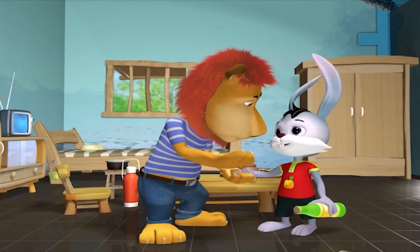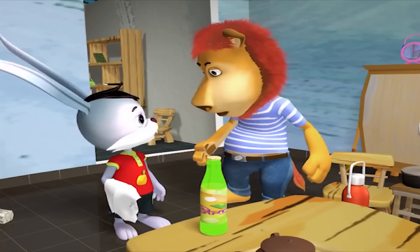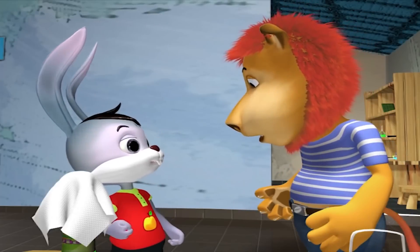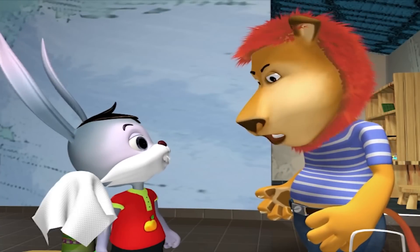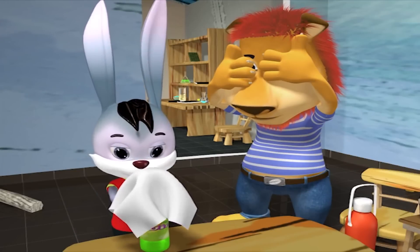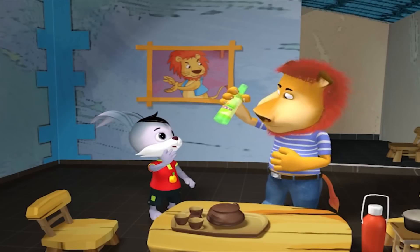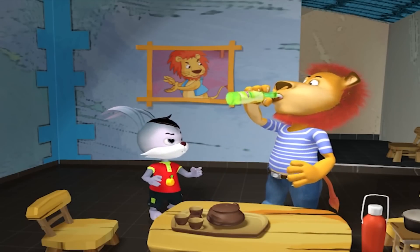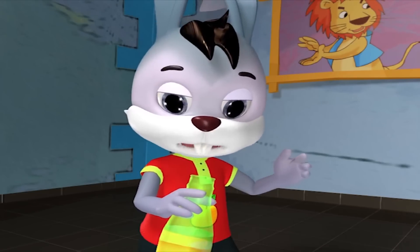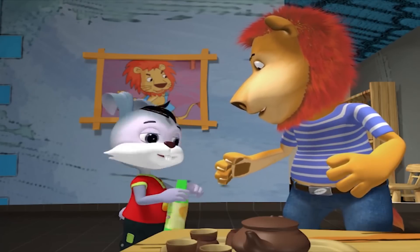Cậu mở hộ tớ đi. Tớ sẽ cho cậu uống cùng. Được rồi, cậu chờ tớ tí nhé. Bây giờ tớ sẽ làm ảo thuật để mở chai nước ngọt này. Uống bà là xì bùa, uống bà là xì bùa, uống bà là xì bùa. Bây giờ cậu phải nhắm mắt lại mới hiệu nghiệm. Được rồi. Cậu giỏi thật đây Bùn ạ. Thế mà cậu định đập vỡ. Suýt nữa thì không được uống nhé. Cậu làm thế nào mà mở được vậy? Dạy tớ đi. Shh. Yes. (Open it for me. I'll let you drink with me. Okay, wait for me a moment. Now I will use magic to open this soft drink bottle. A magic spell chant x3. Now you have to close your eyes for it to work. Done. You're really good, Bun. And you were going to smash it. You almost didn't get to drink. How did you open it? Teach me. Shh. Yes.)